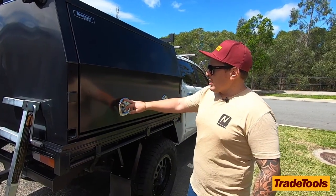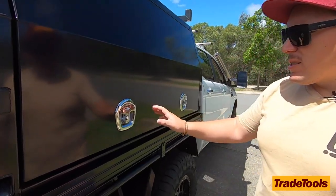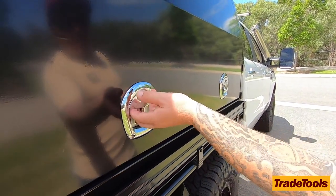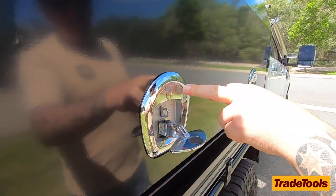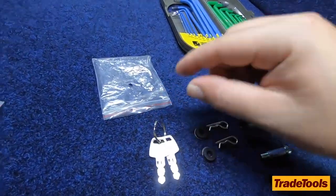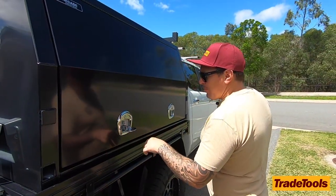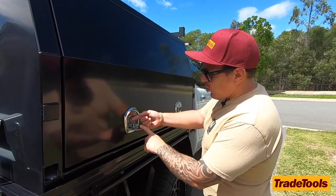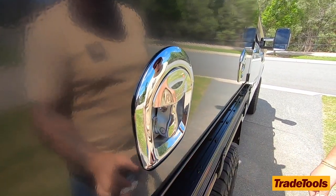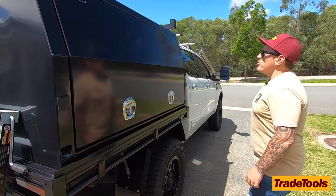One of the options that comes with it is the whale tails. From what I've seen on a lot of other setups, these do cost extra, so for them to come included is really handy. They have locks that come with them — after purchase you get a set of keys, two keys per lock, so you've got plenty of spares. Under here there's also a little latch for extra security — you can put a padlock through there or a couple of zip ties just to deter people.